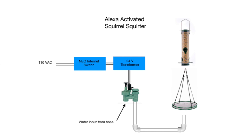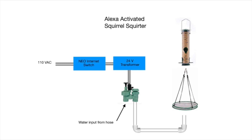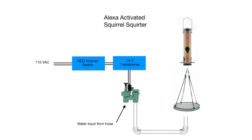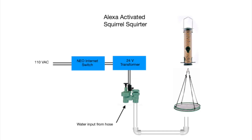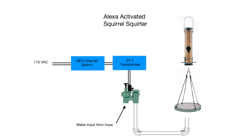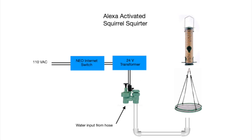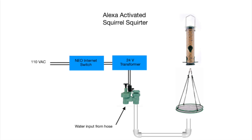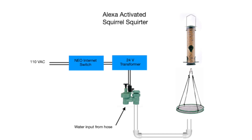Here is a schematic of the design. I purchased an internet switch that plugs into a standard 110 volt outlet. Into that I plug a transformer with a 24 volt AC output. This is used to trigger a standard anti-siphon irrigation valve. The input of the valve is water from a standard water hose. The output is connected to a section of 3 quarter inch PVC pipe with the end aimed at the bottom of the bird seed catcher.